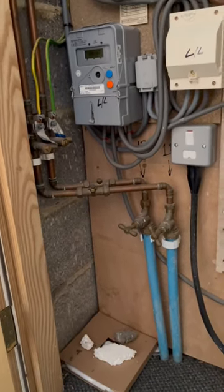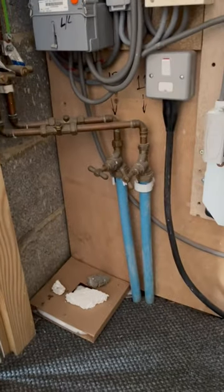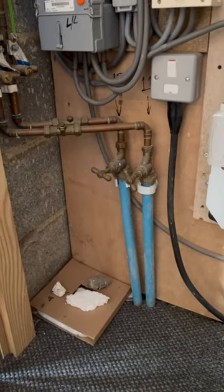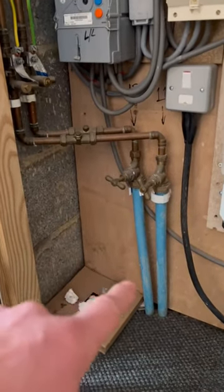Main protective bonding conductors to the incoming services — as you can see, the water has been bonded even though the supply pipe is insulated. It's plastic; it doesn't need to be bonded, there's nothing to bond. These pipes do not bring in a different potential to the installation earth.